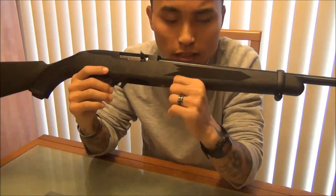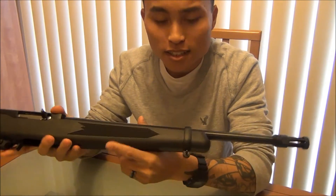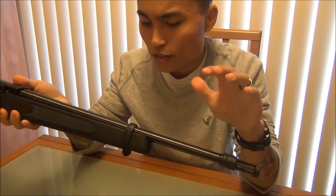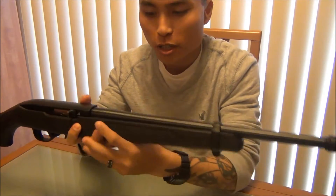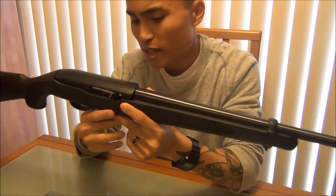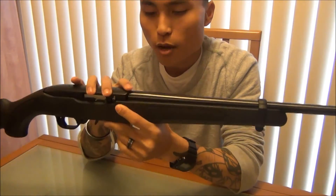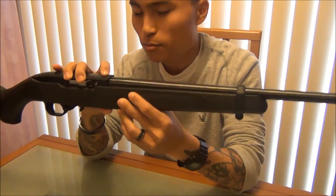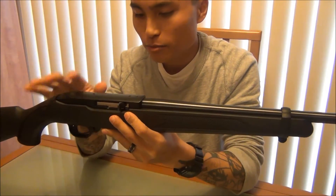So if you are trying to do a tactical 10-22 and you don't know what kind of 10-22 to get, I would highly recommend this one because it's got the threaded barrel — so you don't have to put that awkward-looking flash hider cover on there — and you could put a suppressor on it, or whatever you want to do. And it's specifically made by Ruger, so you don't have to worry about getting an aftermarket barrel and trying to fit it on there, having to sand it down or whatever. It's designed for the 10-22 by Ruger, and that's what I wanted.